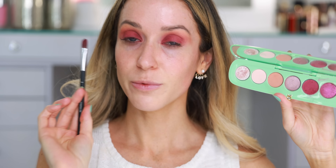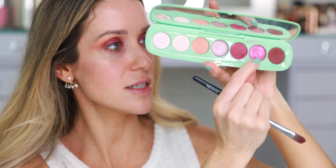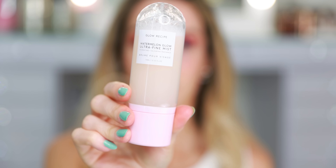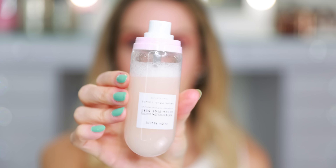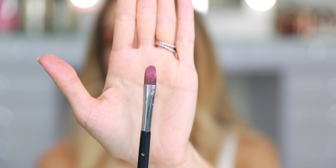These four eyeshadow brushes — 13, 14, 15, and 16 — are the ones I am constantly using. With the same flat shader brush, I'm picking up this shade right here called Cherries. This is the one shade in the palette that I don't want to say is disappointing, but it's kind of sheer, so you don't get as much sparkle and impact as you might think. It applies really nicely with the fingers, but I found it works great when you wet the brush, so I'm using this Glow Recipe Watermelon Glow Ultra Fine Mist. This is going on the lid right on top of the matte, up to the crease.